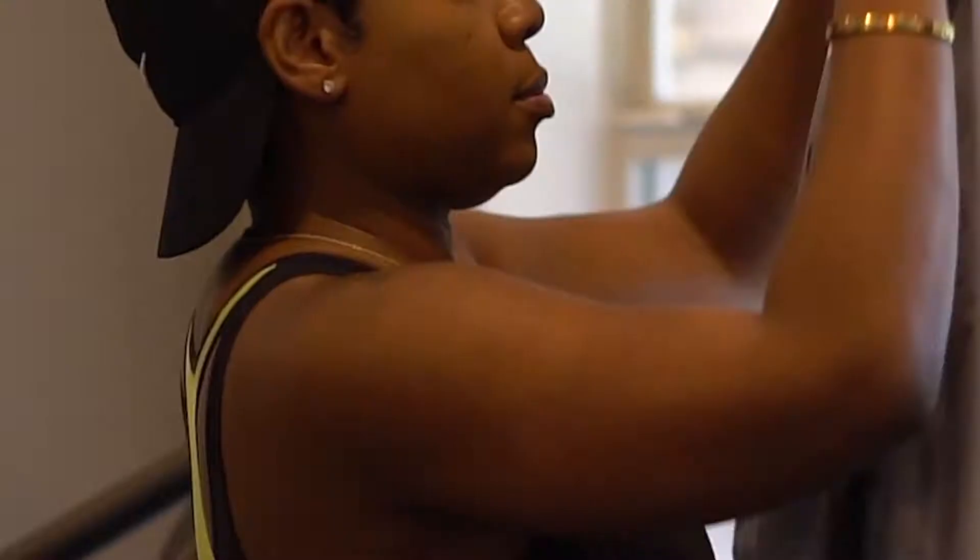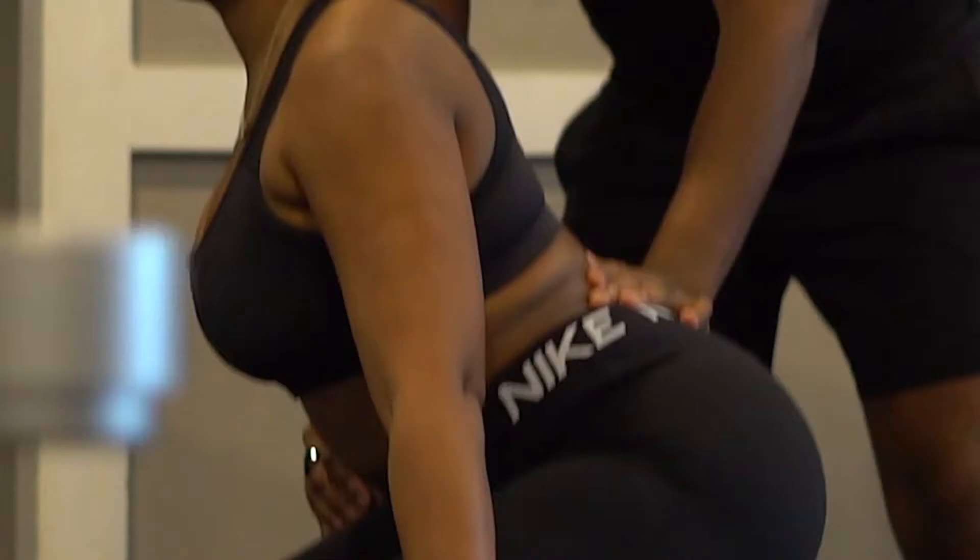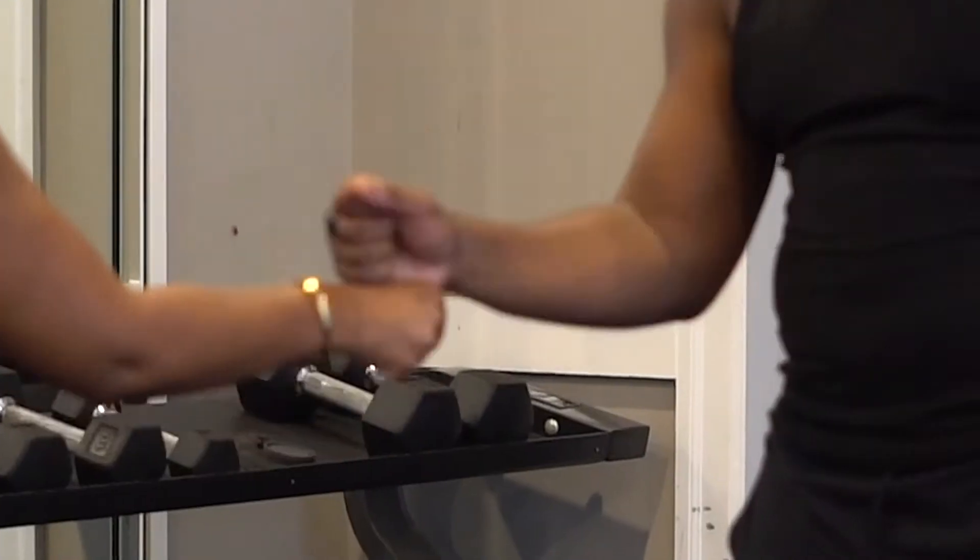This video is brought to you by B.A.C.E.